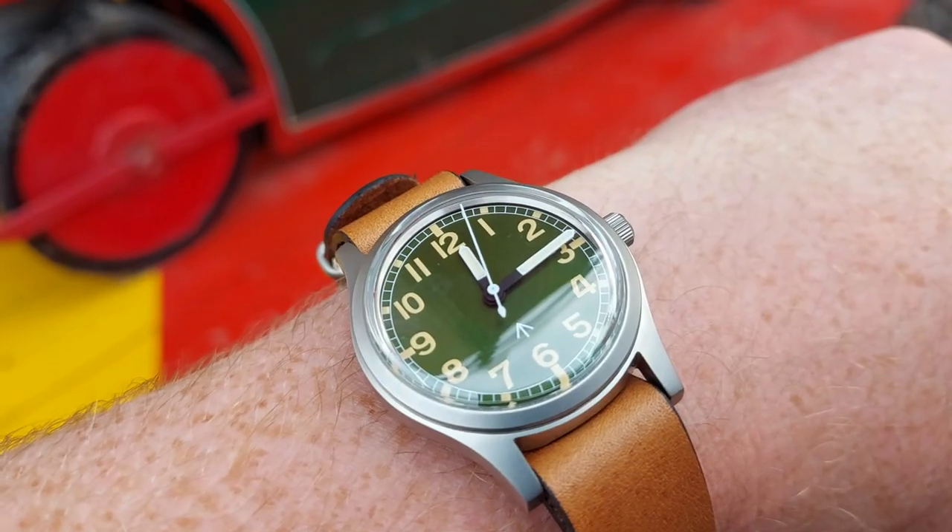Hi guys, welcome to today's video. I'm really pleased to share this watch with you - it was kindly sent, hence the paid promotion disclosure. I was excited to review it because I haven't seen many watches that are 36mm and going to have good specification to match at this kind of price. It all marries together quite well, but it's not a perfect watch by any means. After this intro, it's going to be the stats and specs.